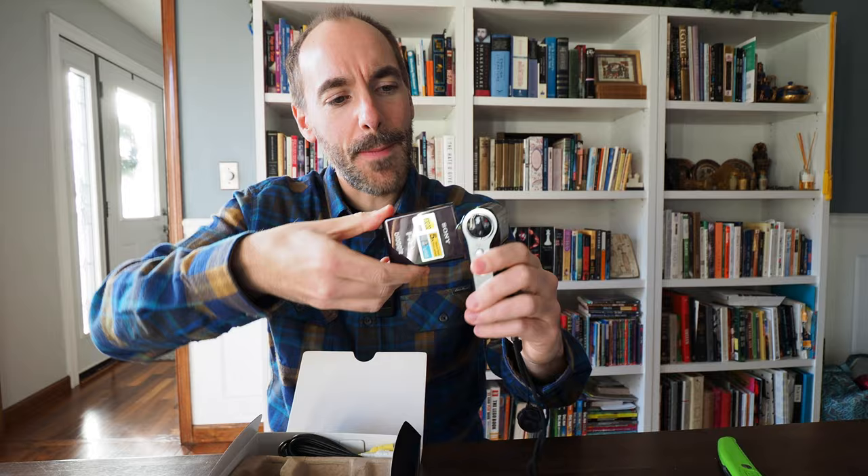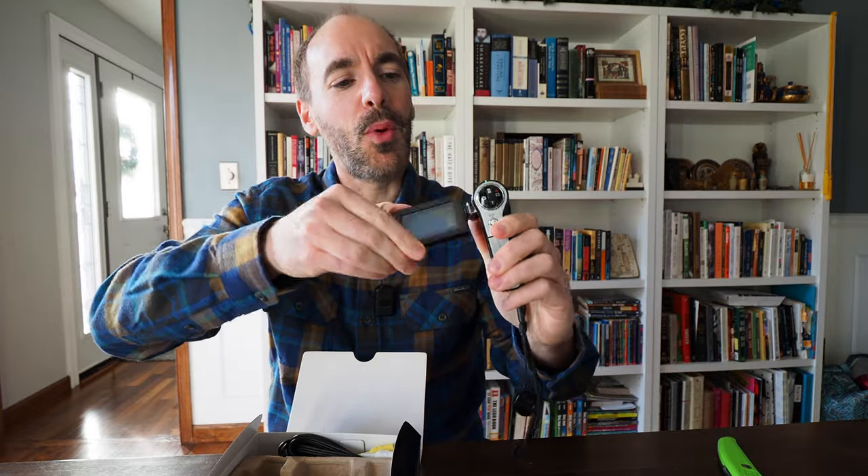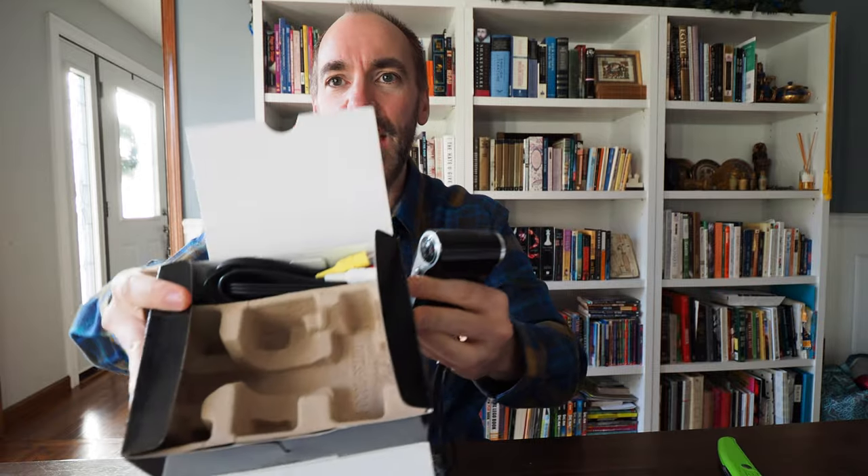I didn't realize — I thought this was black, but it's like a plum color, like purple, which is actually even more fun. I've never had a purple camera. There's also all the cables in here, which I'll never use. He did a great job packaging this up — there's a charging cable. This is great. I had no idea it was in this great condition, and that was an amazing deal. It even has a little lens cap that you can take on and off.